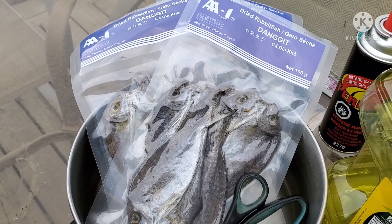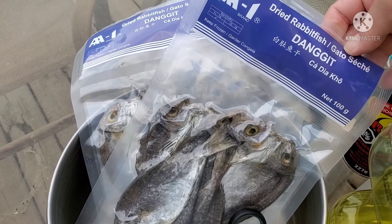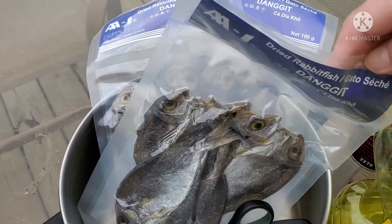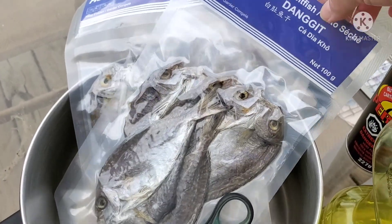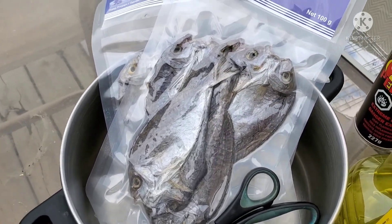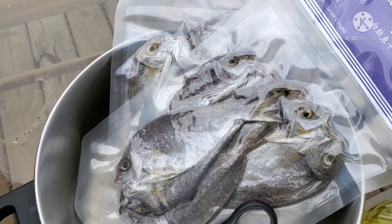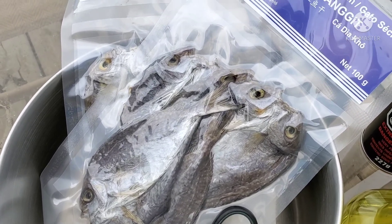Friends, I'm sorry — I forgot to mention I'm also going to cook some danggit. I got this one from Seafood City early this morning. I bought three packs; it's kind of expensive, two dollars and forty-nine cents each, but back home I know it's cheaper. We like having this one as an appetizer as well.